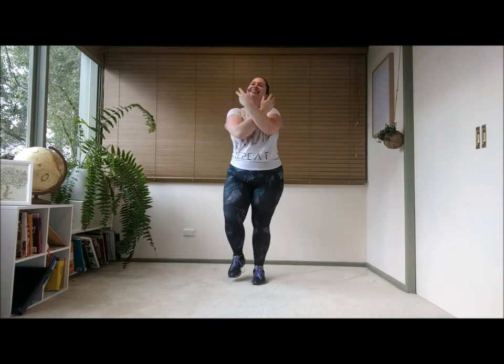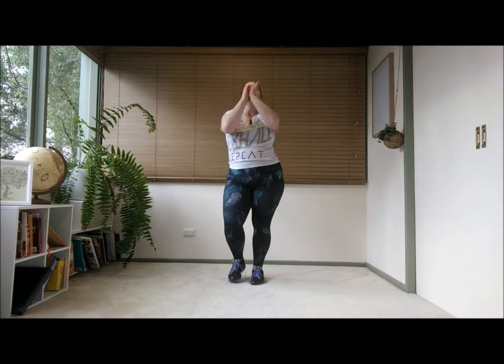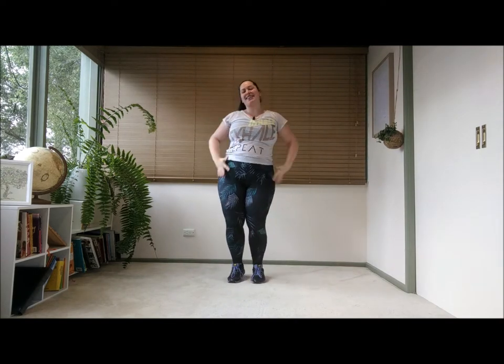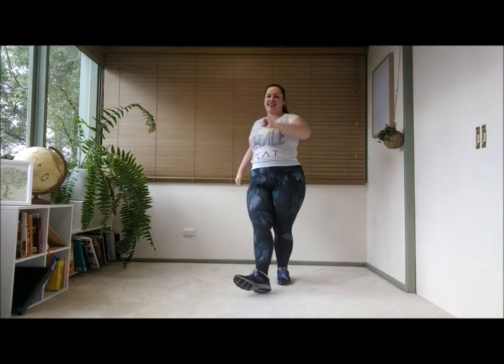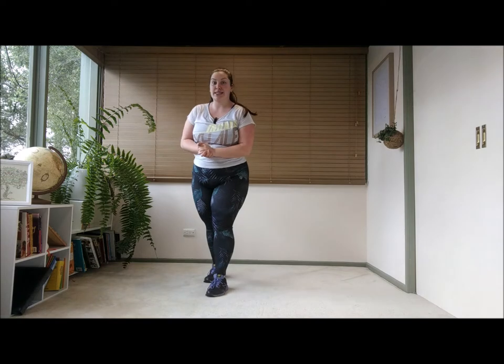Alright, give yourself a hug. Back up. Wash yourself with love. Back up. Give yourself a hug. Wash yourself with love. Oh my goodness, I am so lame. Lame level unlocked! Alright, one more warm-up song and then we're going to get into it.